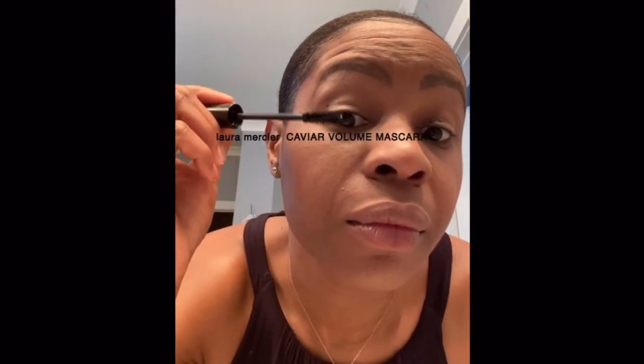A little mascara, since I lost all my lashes when I stopped going to my lash lady. This Laura Mercier mascara is awesome, by the way. Then I go back with a little bit more powder to make sure everything looks flawless, and a little bit more blush.